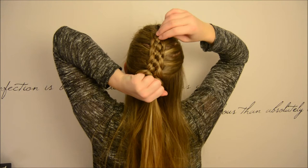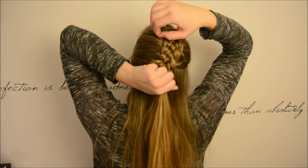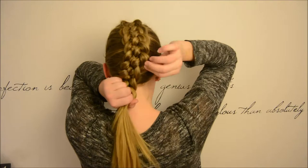When I have braided almost half of my head, I will go back and start pancaking all those outside edges. After pancaking the braid, I will just continue braiding all the way down. And then I go back and pancake it some more.